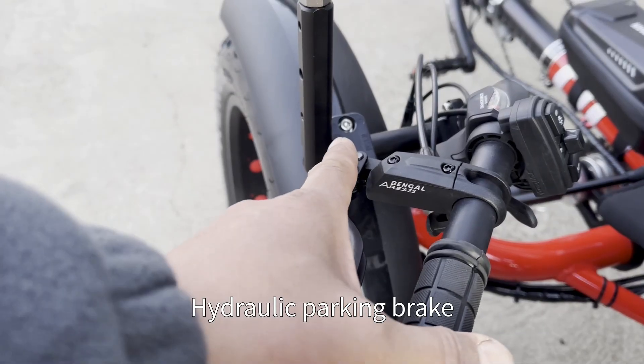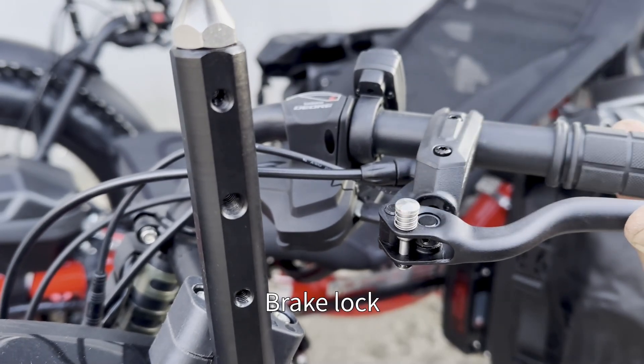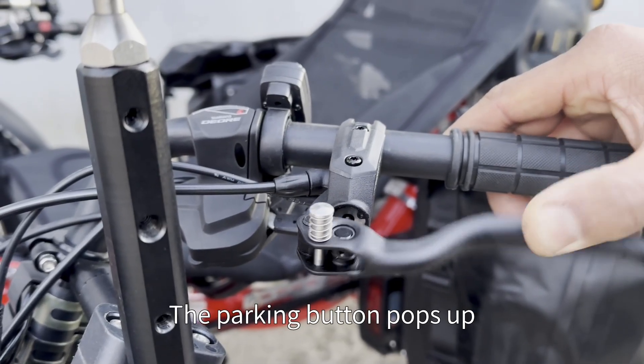Hydraulic parking brake: grip the brake lever and press the lock button to engage the brake lock. Squeeze the brake lever once more and the parking button pops up to release.